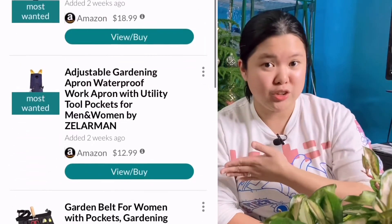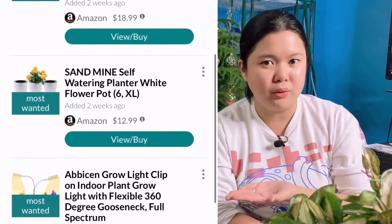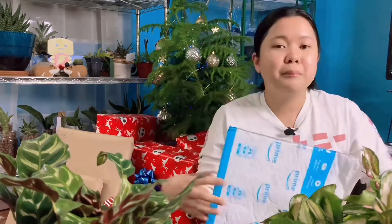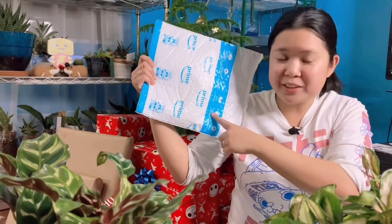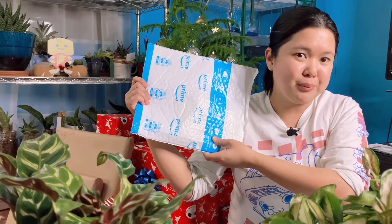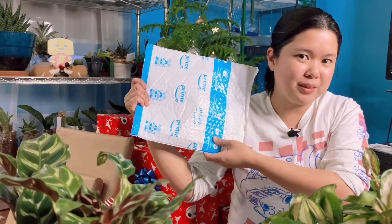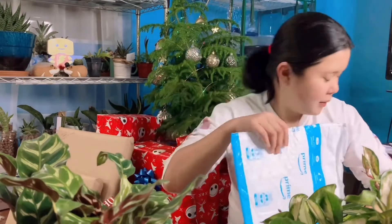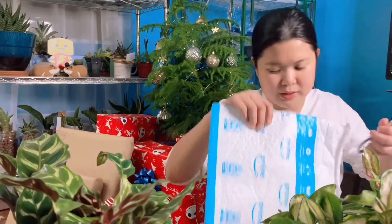What did I put on my Elfster wish list? I got some flytrap sticky traps, I got some aprons for my gardening and repotting, and some other stuff. I feel like I know what's inside this one — I feel like it's the flytrap sticky traps. Anyways, let's just open it and find out what it is.